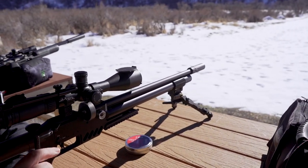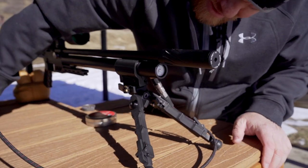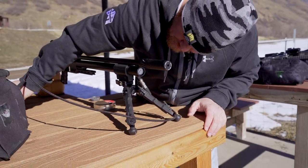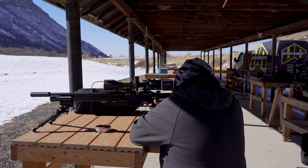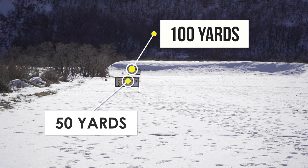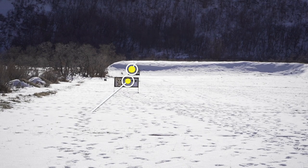Let's get started. Today we're out here at the range shooting the FX Dreamline — actually the Dreamlite — .22 caliber, and we're going to put some pellets downrange. We're going to do 50 and 100 yards today. Got a nice little breeze that just makes it that much more miserable, so you're welcome.